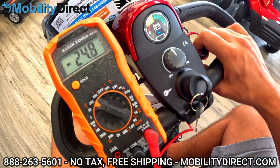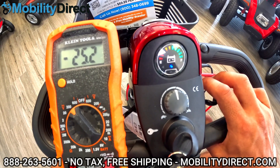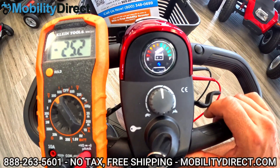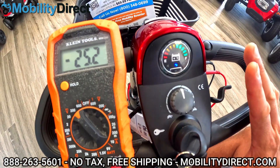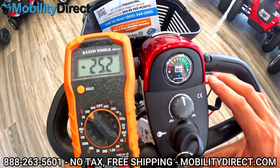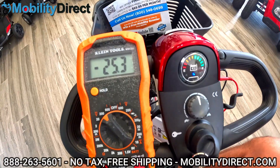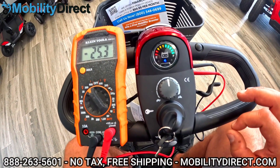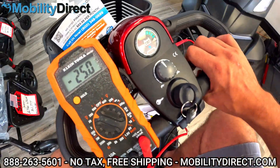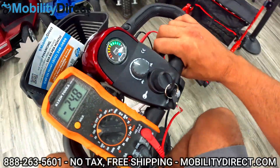I would say these are pretty close to being new batteries. At a standstill we have 25.1, so it did lose a little bit of charge and it seems like it's crawling back up. My guess is these batteries are about three to six months old. If they were brand new, you'd see that voltage at standstill barely changes after doing a load test. It's really important that you charge your batteries regularly to get the longest life out of them. Never leave your batteries storing without being charged for more than a few weeks — that can damage the lifespan of your batteries very quickly.